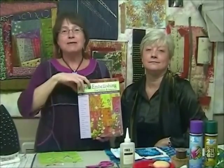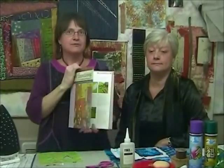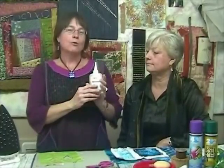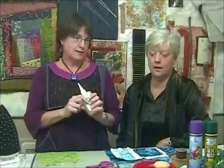Hi, I'm Liz Kettle and I'm Ruth Chandler, and we're co-authors of the book 'Fabric Embellishing Basics and Beyond.' Today we're going to be talking about a technique called DeVore. It's a chemical process where you remove parts of the fibers in your work. We use a product called Fiber Etch, and it works on cellulose-based fabrics — cotton, linen, and rayon.